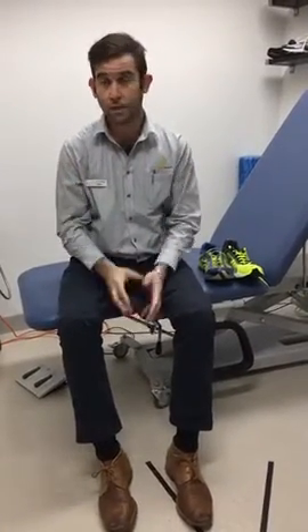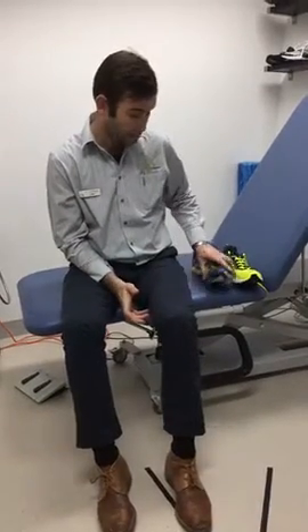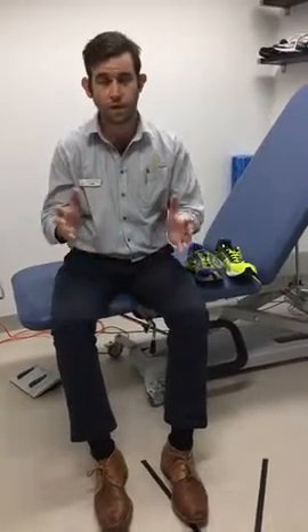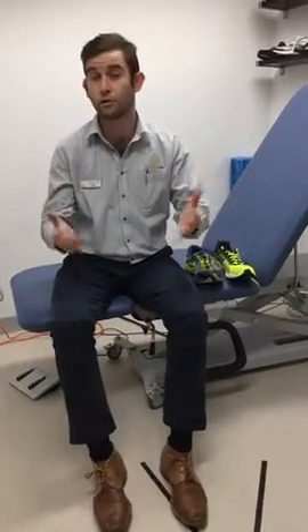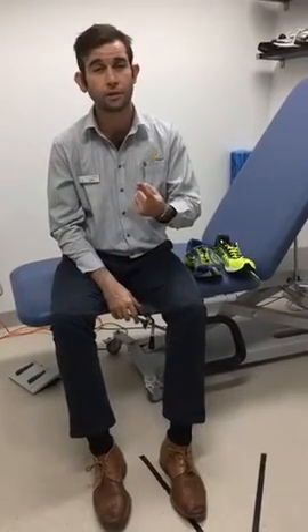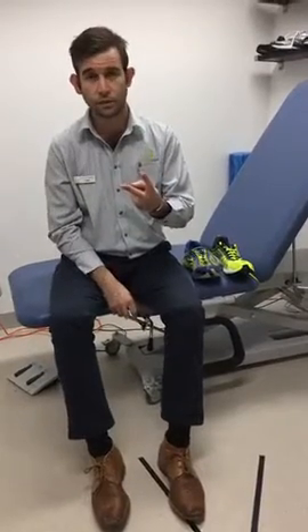Before we compare those shoes, I just wanted to make you all aware that there are going to be some different variables that slightly alter the wear between shoes. The main one is your body weight — obviously the more you weigh, the harder you are on your shoes and the quicker you'll need to turn them over. Also, the surfaces that you run on will have some effect. Using these shoes on grassy surfaces is not going to be as aggressive as running on concrete all the time.